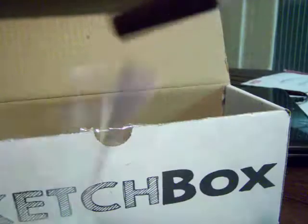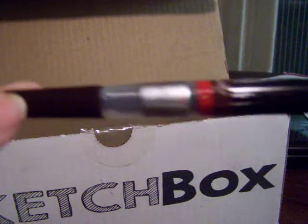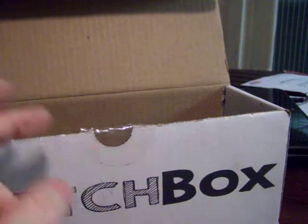The next thing in here is a Pentel Arts color brush. I've never used one of these, so I am really excited. I was reading about how to use it and I've seen on YouTube how other people use them, so I should be fine. It's a reddish color — it's going to be fun. I've never used one of these.